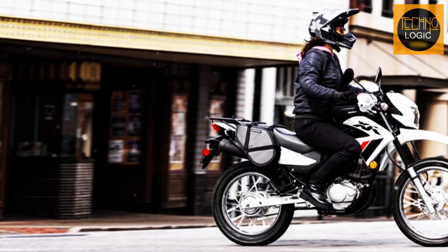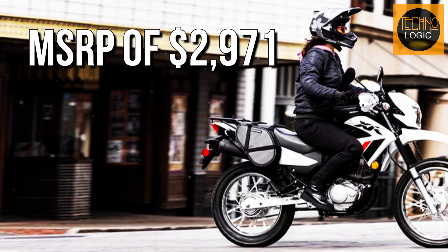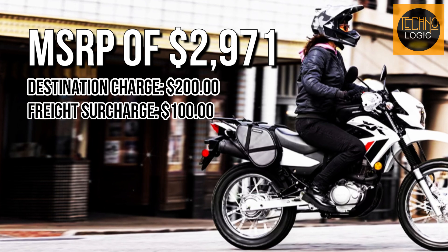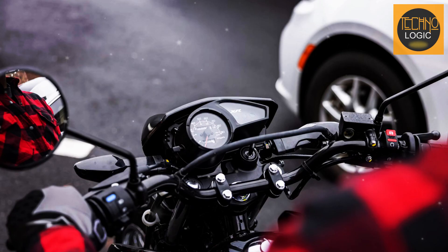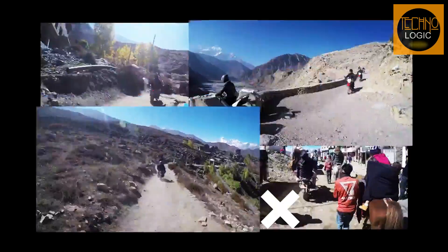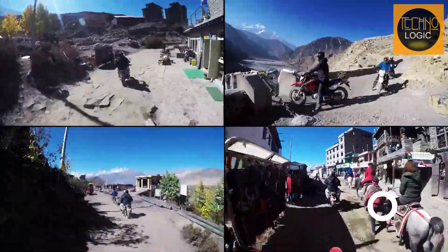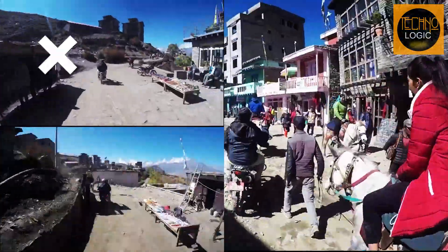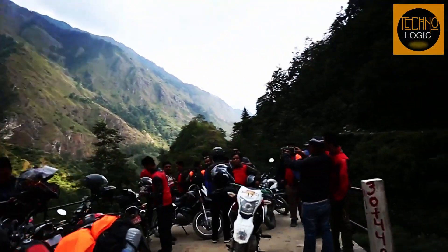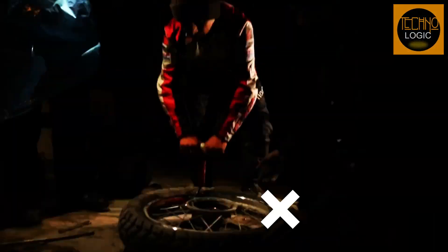The 2023 Honda XR150L has a base MSRP of $2,971 US dollars in the US market. This is a very affordable price for a dual-sport bike that offers great performance and versatility. The bike also has low maintenance costs and high fuel efficiency that make it economical to own and operate. It comes with a one-year limited warranty from Honda that covers parts and labor for defects in materials or workmanship.